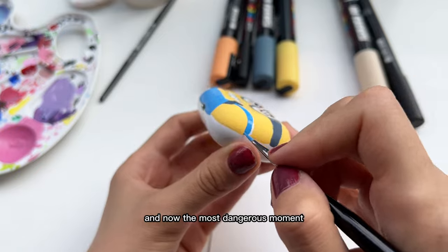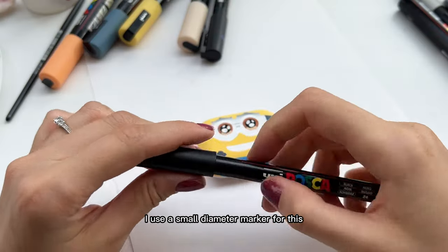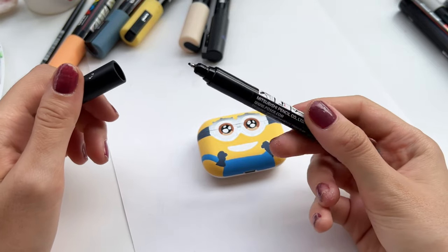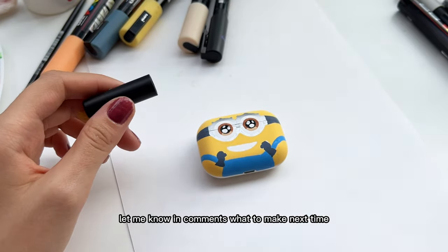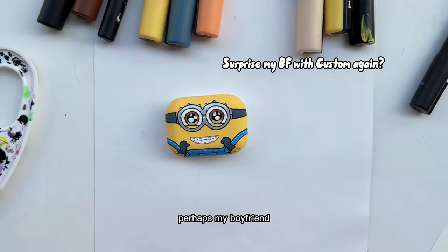And now the most dangerous moment is to outline everything. I use a small diameter marker for this. By the way guys, let me know in the comments what to make next time and who to surprise — perhaps my boyfriend.